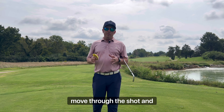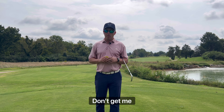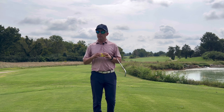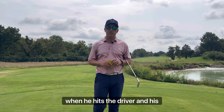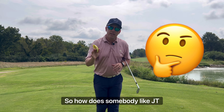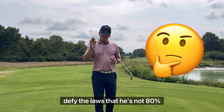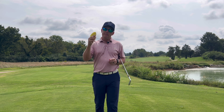We talk a lot about how to move through the shot, and everybody's worried about getting onto their front foot. Don't get me wrong, you've got to go left. But Justin Thomas is 99% on his right toe when he hits a driver, and his left foot is actually off the ground. So how does somebody like JT defy those laws? He's using his trail leg.